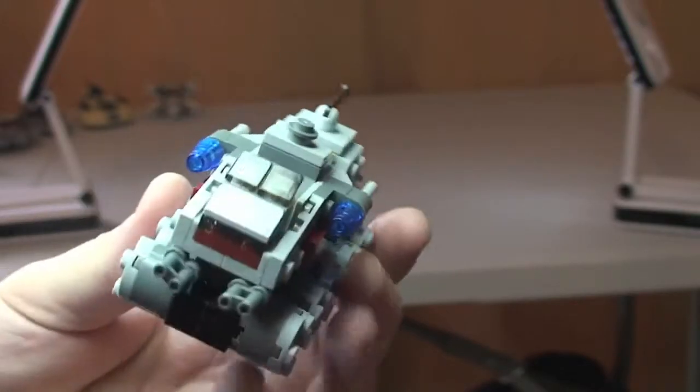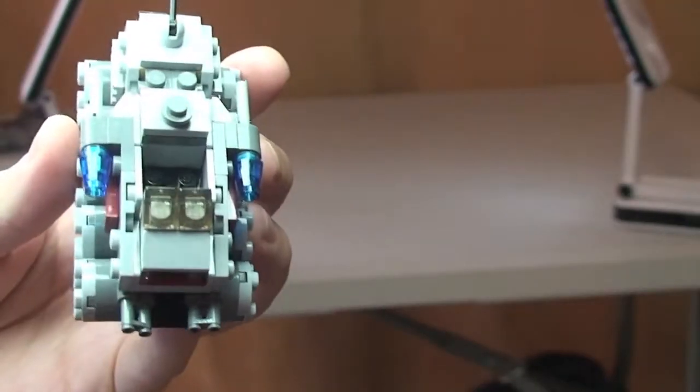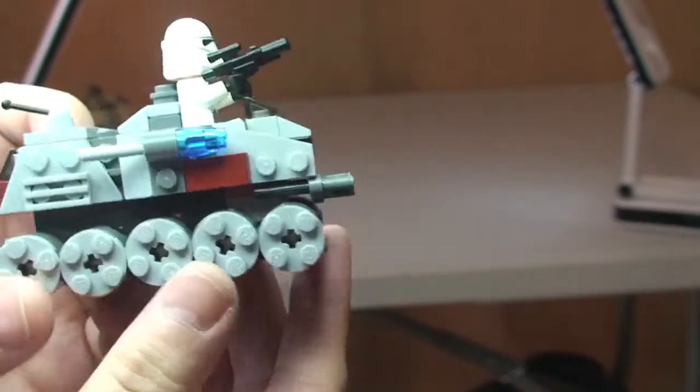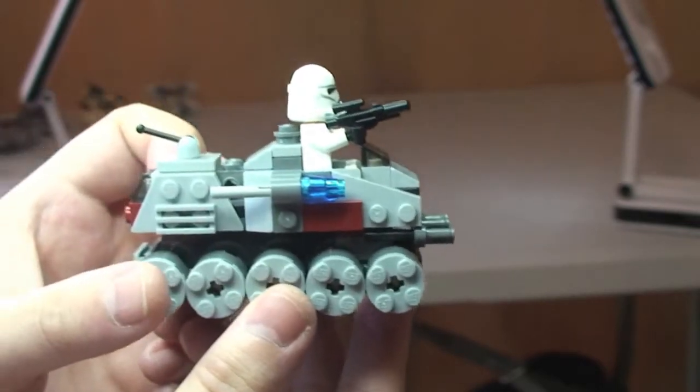Finally, what we can do with the turbo tank is take the Clone Trooper and put him in his cab. He simply slots in there, and we can push him down so he's held in. We can now see the Clone Trooper obviously piloting or driving the Clone Turbo Tank.